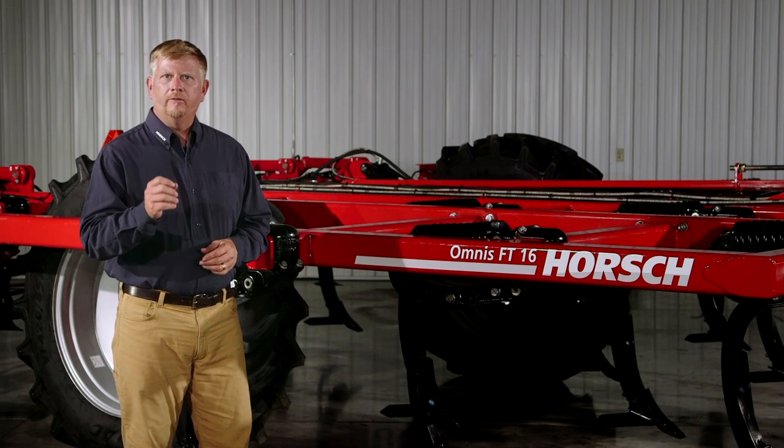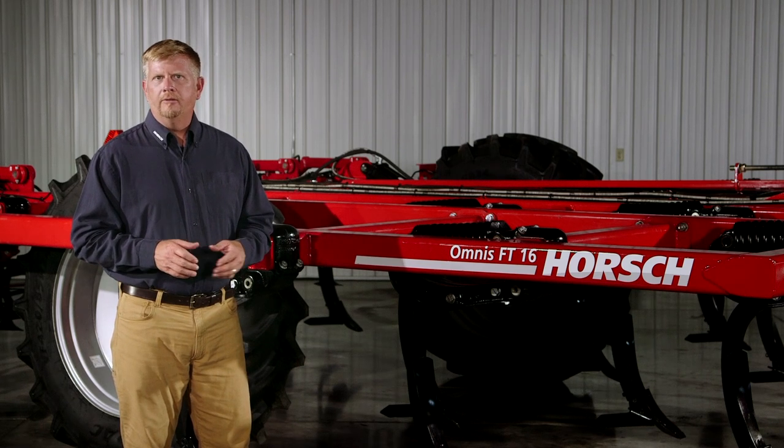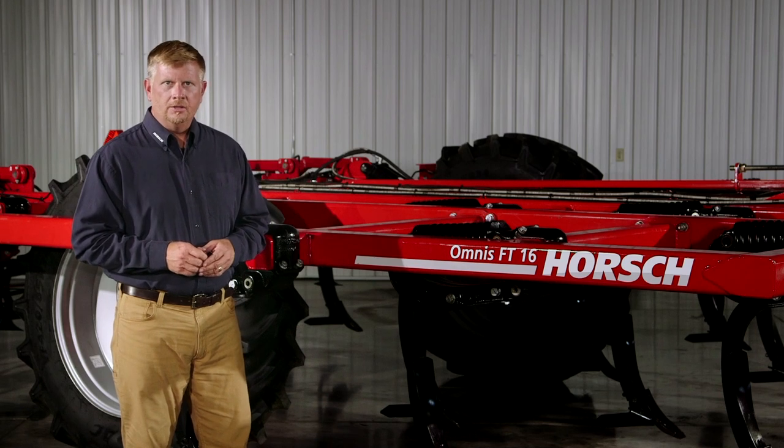To find out more, visit our website at www.horsch.com and follow us on social media to keep up to date with the latest innovations from Horsch.